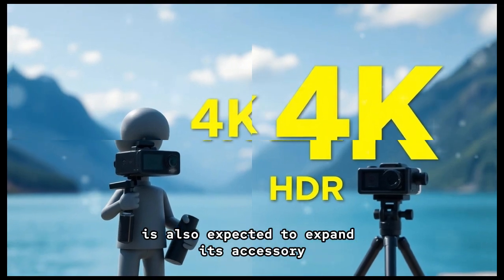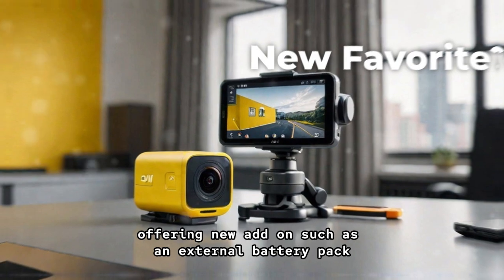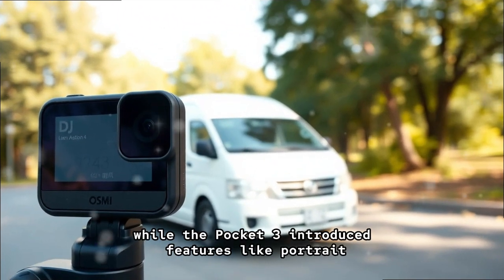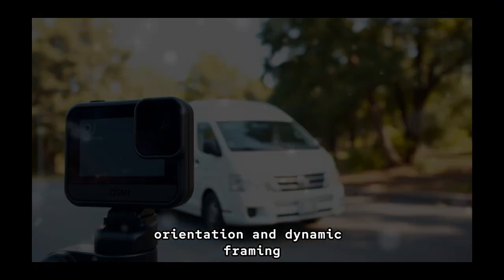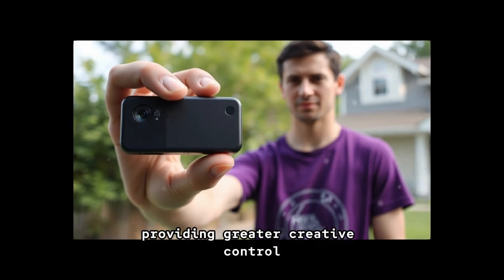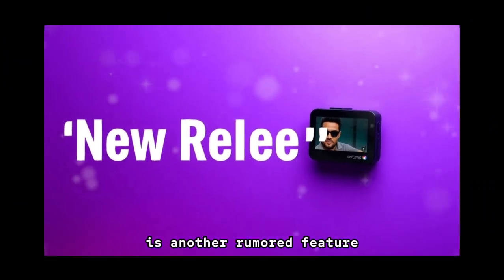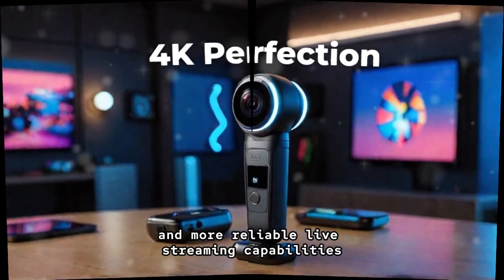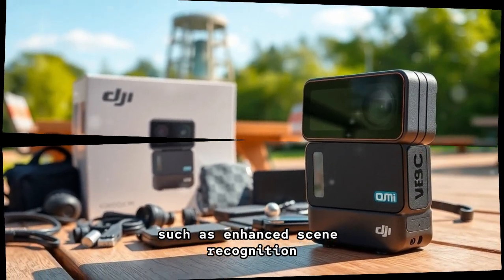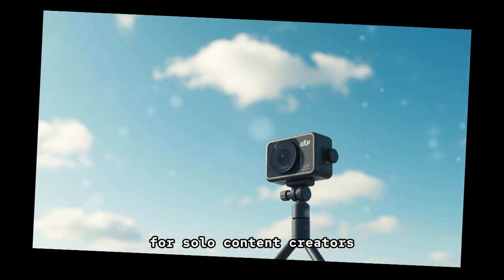DJI is also expected to expand its accessory ecosystem for the Pocket 4, offering new add-ons such as an external battery pack, a waterproof case, and a professional ND filter set. While the Pocket 3 introduced features like portrait orientation and dynamic framing, the Pocket 4 is likely to refine and expand these options, providing greater creative control. Improved wireless connectivity is another rumored feature, allowing for faster file transfers and more reliable live streaming capabilities. The inclusion of AI-powered tools, such as enhanced scene recognition and automated editing suggestions, could further streamline the workflow for solo content creators.